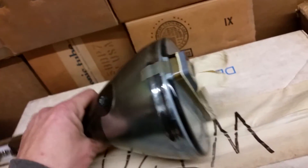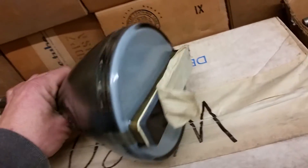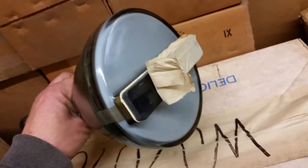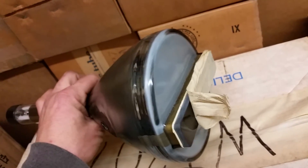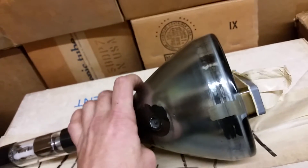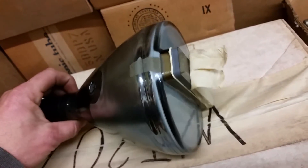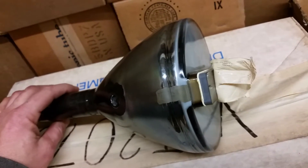If any of you guys have any sort of clue, let me know. It is really weird. I'm tempted to, when I get my lab set up, hook this thing up, give it some voltage and see what it does. It looks like it's in fine condition — it came out of a box. Like I said, I've got two of them, one's still sealed. So I could risk damaging this one and still have another one.